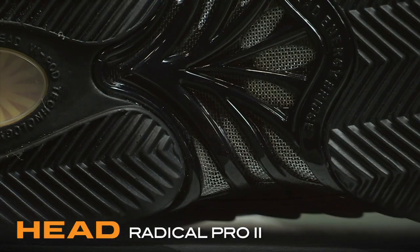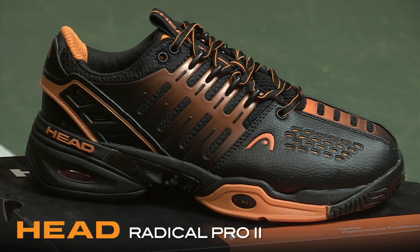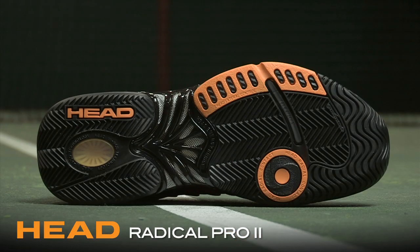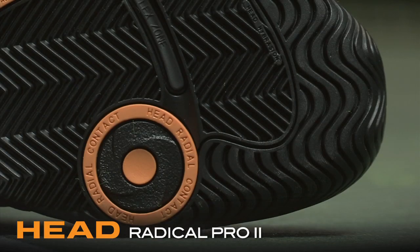The lightweight energy bridge is not only light and rigid for torsional stability but offers mesh between the supports for breathability from underfoot. When it comes to traction and durability, the Hybrasion rubber outsole provides an excellent combination while coming standard with a 6-month durability guarantee.